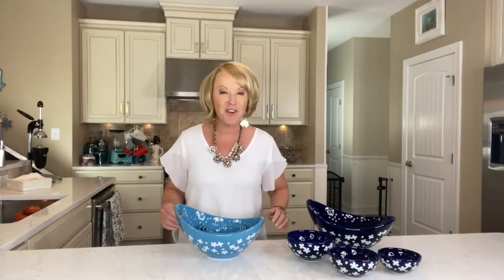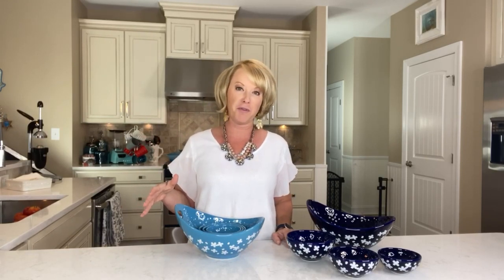Hey everyone, it is time for a Tara's Must-Have. A Tara's Must-Have is an item or a collection that I have curated just for you that's pretty practical and purposeful. And if you've never checked out our stoneware before, here's what we love about it.